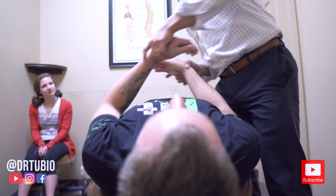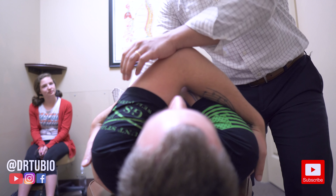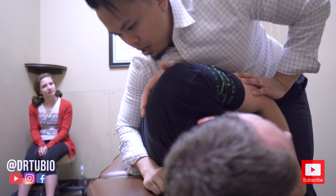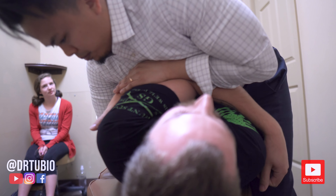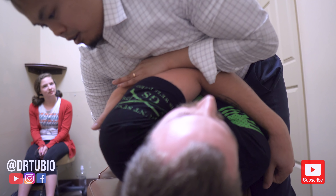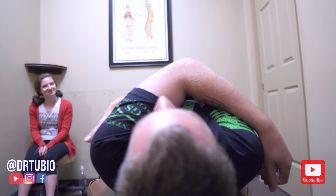Let me see this. Remember how I was telling you it's moving off to that right side? So I'm going to be contacting on your right side and pulling it back to center. I'm going to put my hand right here and you're going to roll back just like that. You can feel that moving already. Take a deep breath in, let that air go. Yeah — it was popping the whole time. That was a lot.